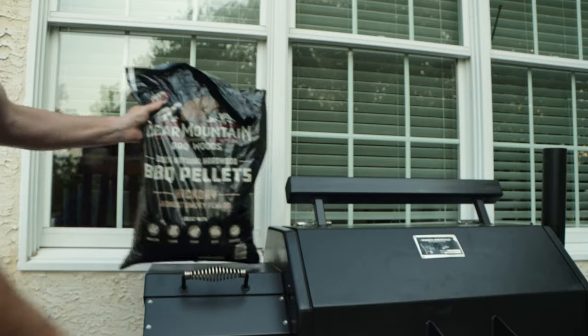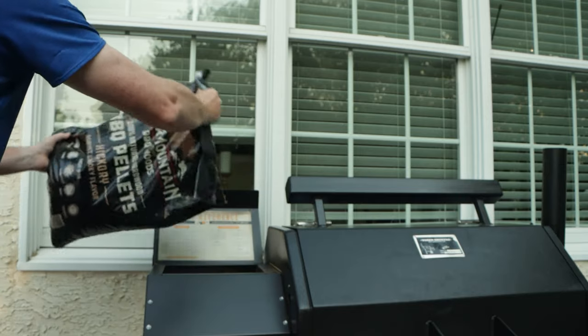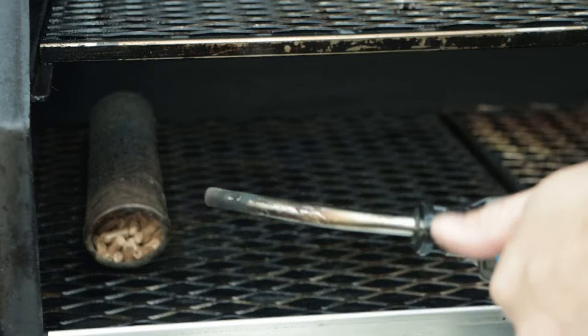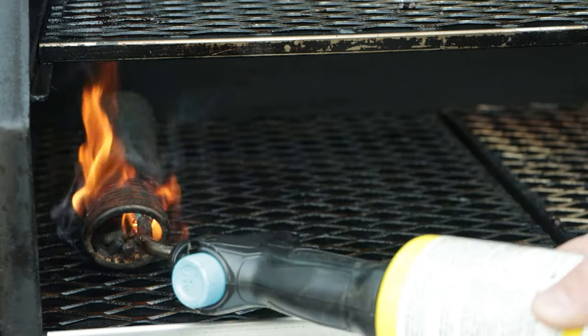We put them on a cooling rack in the fridge and let them sit for 16 hours. Then this morning, around 7 o'clock, I came out, uncovered the Yoder, got myself some Bear Mountain Hickory pellets, filled up the hopper, then filled up the smoke tube with some pellets, took my torch, and lit up that pellet tube.